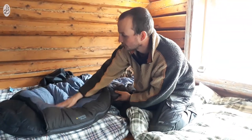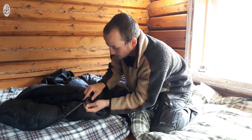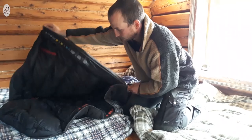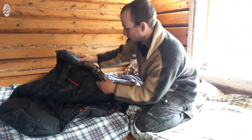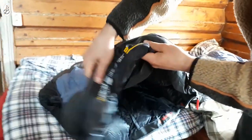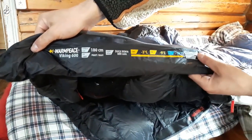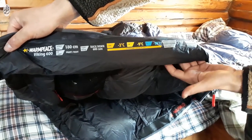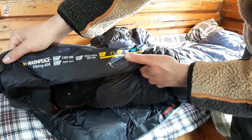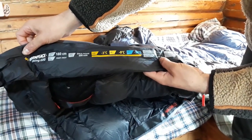Some people say hanging it isn't good because the down will sink down after a while. Others say just stuff it in the big stuff sack and let it lay. I think it's best to just let it lay in this one — it makes sense that it might sink down. The zipper on the feet is there too. This is really starting to inflate very well. And here you can see the temperature ratings — for me, good.